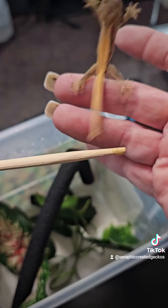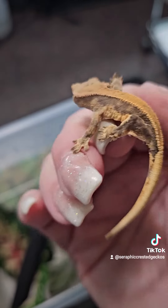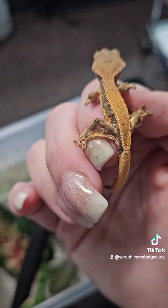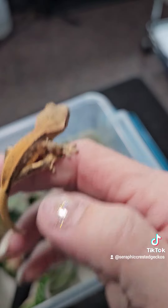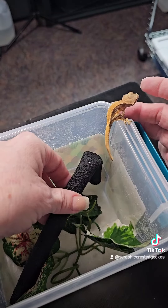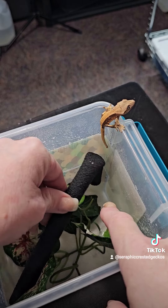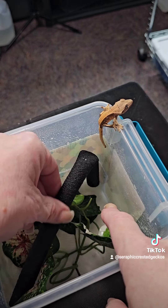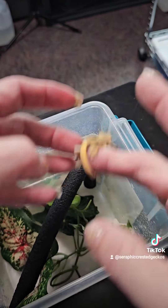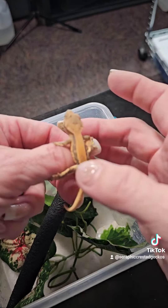He or she is certainly adorable. So that's his first — he's probably already shed. He's got a little bit of stuck shed right there, but it'll come off. This little thing in here is a piece of irrigation hose, and it's got a little bit of texture to it. So that's good for them to walk on and get their shed off if they have any stuck shed.